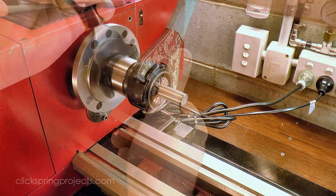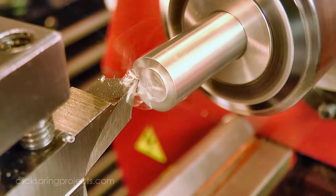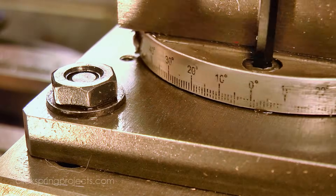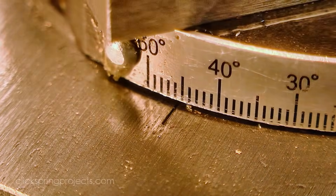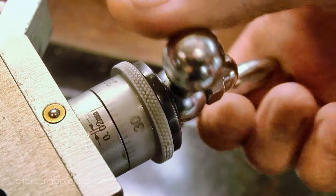Starting with this length of drill rod, the first step was to face it to length. The cutter I'm making has an included angle of 92 degrees, and I do need it to be dead on, so rather than rely on the lathe protractor, I'm using a dial indicator to get it exactly right.